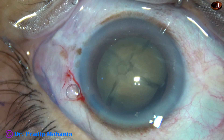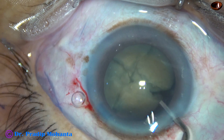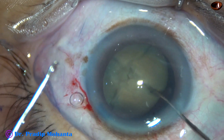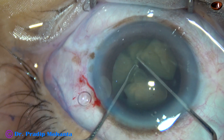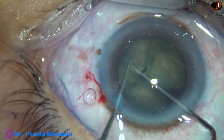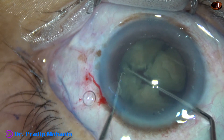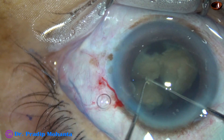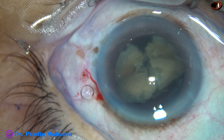And now I am going to use a planned chopper which goes behind this plate. And over this I am using the Sinsky hook, and I am just crushing the band. And now these two pieces are almost free. One fragment is totally free; the other has a weak attachment. See the band. Now the pieces are free.